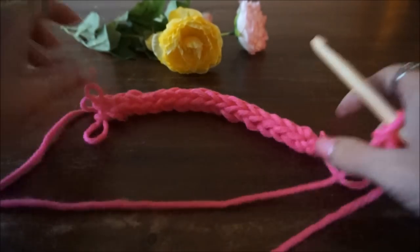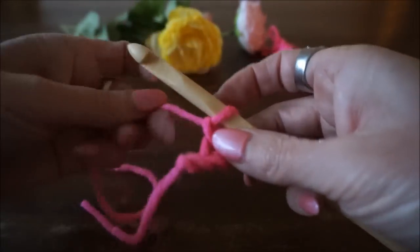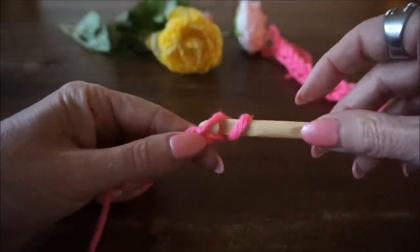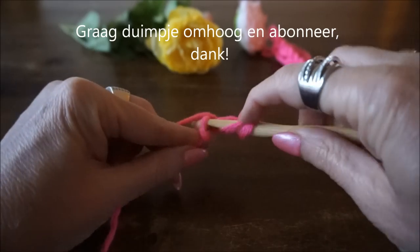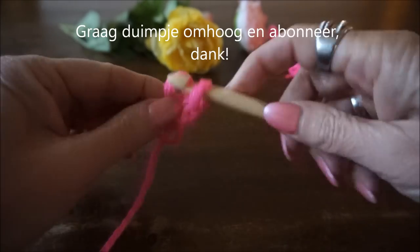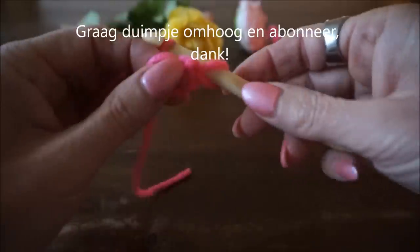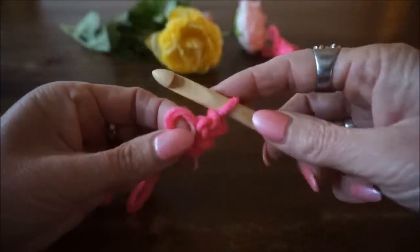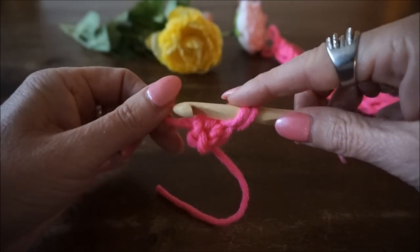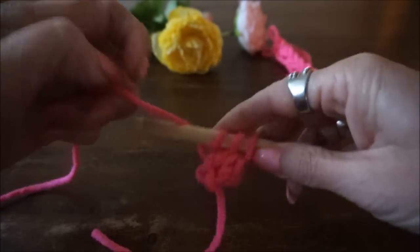Je kan het gebruiken als touwtje voor een capuchon, of als rand ergens omheen — het is echt mooi. We beginnen dus met drie lossen. Dan steek je in de tweede in en je haalt je draad op, en dan steek je in de laatste steek in en je haalt je draad op. Dan haal je deze twee eraf, steek je je vinger door, haal je je draad om en je haalt hem door de eerste lus. Dan pak je die tweede lus van je vinger en haalt weer je draad op en door de laatste lus.